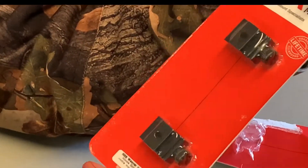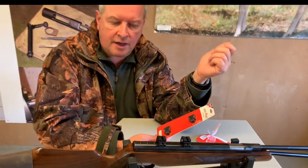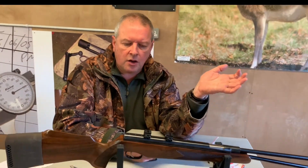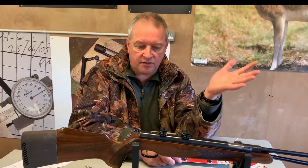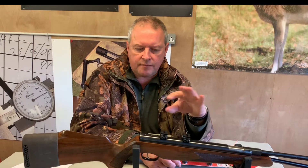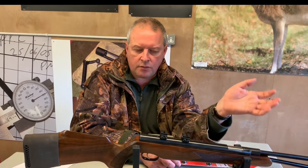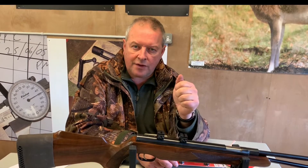It also means that if you've got night vision kit on a particular scope, or a scope you want to use on two guns, you can save money by having these set up vice versa on each rifle and quickly transfer the scope from one to the other, or lighting kit too.